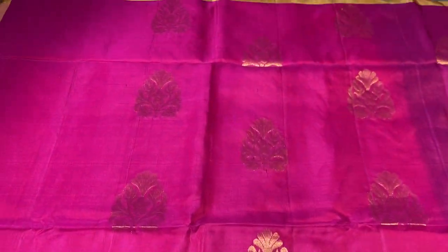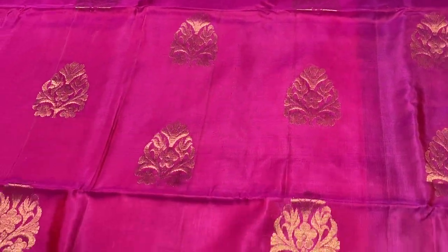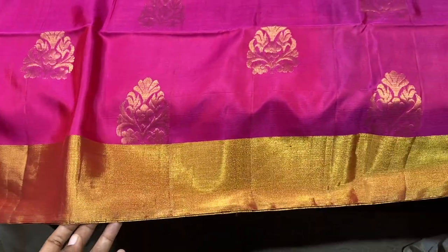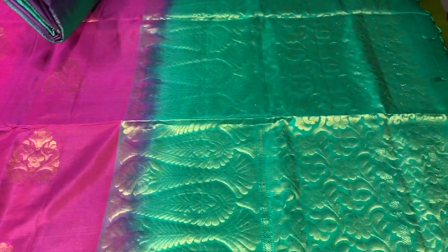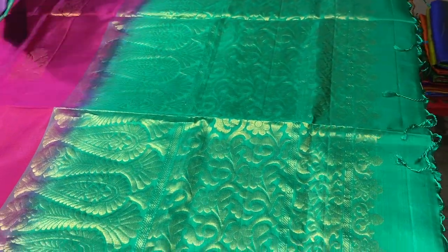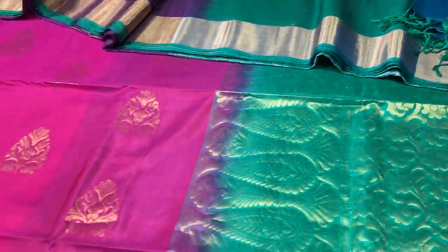The next saree is a beautiful bright pink colour with very elegant buttas done using golden zari. Golden zari tissue borders in both sides in 3 inches, and we have a contrast rama green colour pallu and blouse piece. The pallu has a zari woven pattern, and the pallu tassels are already done.